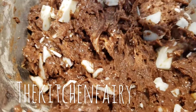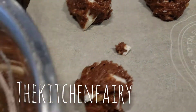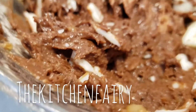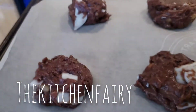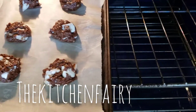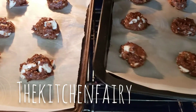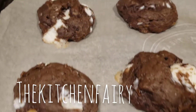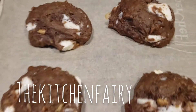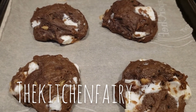Using an ice cream scoop or cookie dough scoop, drop one scoop of dough onto a parchment-lined baking sheet. Bake for 10 to 12 minutes depending on your oven at 350°F preheated. Cool the cookies completely on the baking sheet until cold to the touch, then move to the cooling rack.